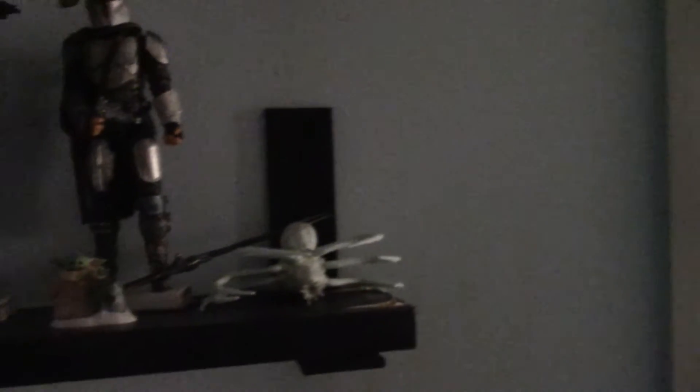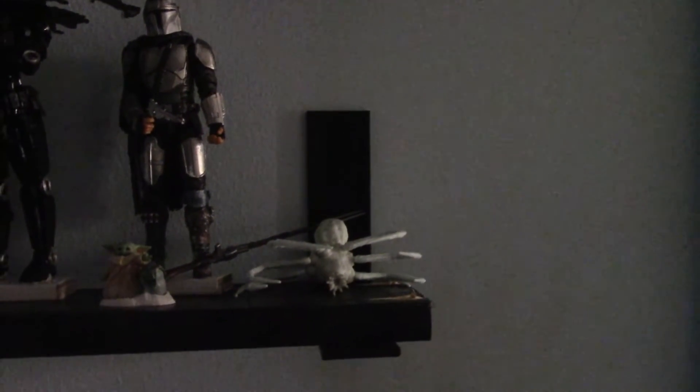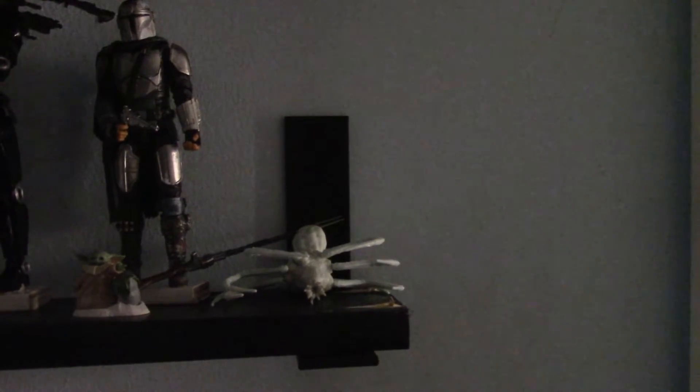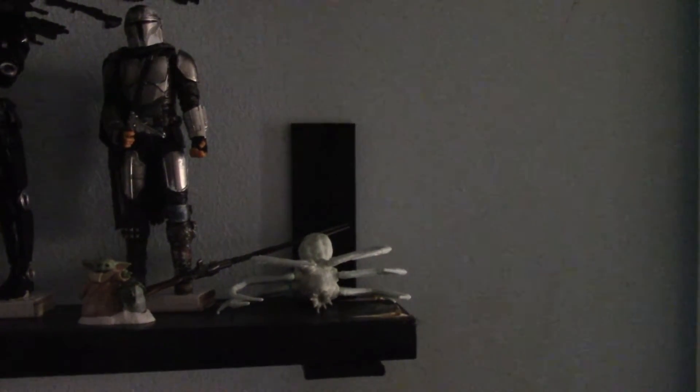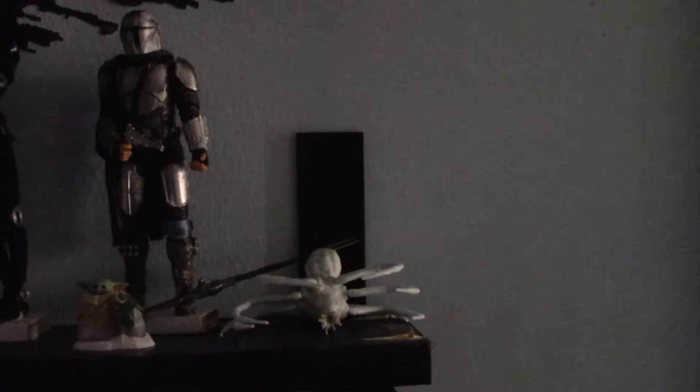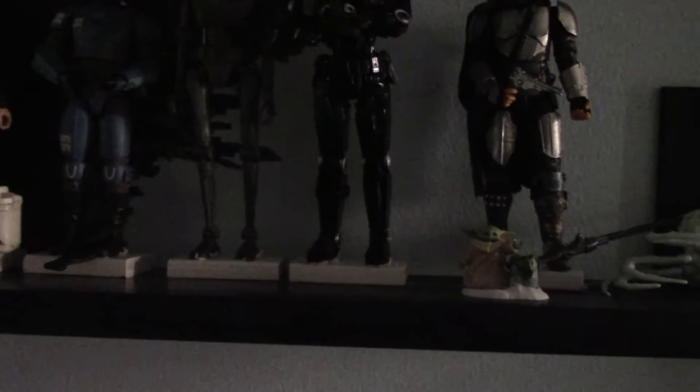For the shelves themselves, I used some brackets that I got from Amazon — for a set of eight they came in at around twenty-six dollars, so you're looking at about three to four dollars a bracket. The shelving I painted black — I got six-foot lengths of board for around five bucks, then painted them black. So each shelf ends up costing me around eleven or twelve dollars, which is pretty good when you consider the prices of shelves these days.